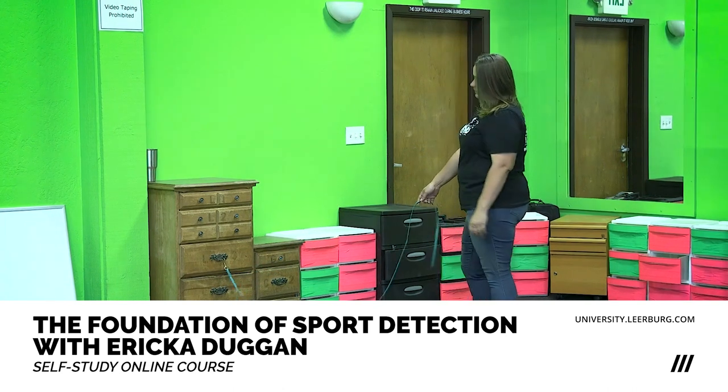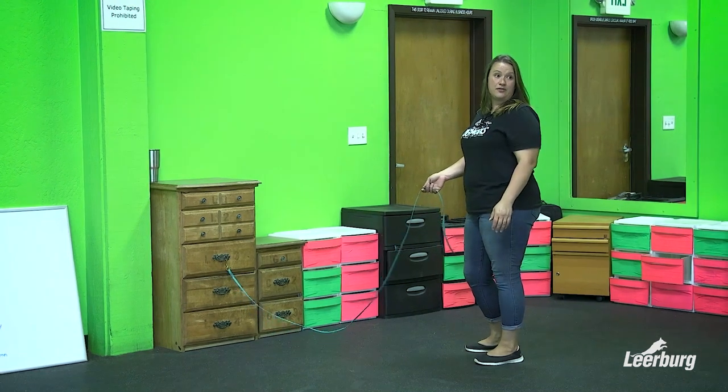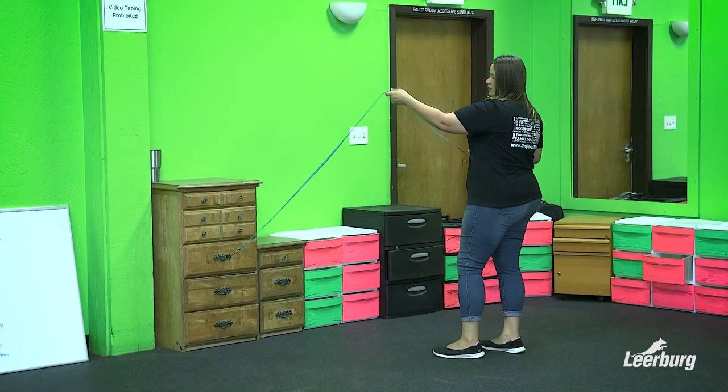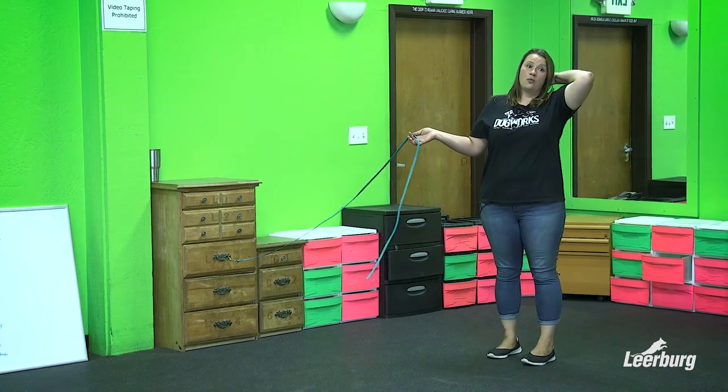I don't want to have my leash down like this, because as my dog walks it can get stuck and tangled up in their feet. So I use one hand — my left hand in this case — to keep the leash up and out of the dog's feet. It's also going to keep the leash in the right spot for when and if I need to do back pressure.